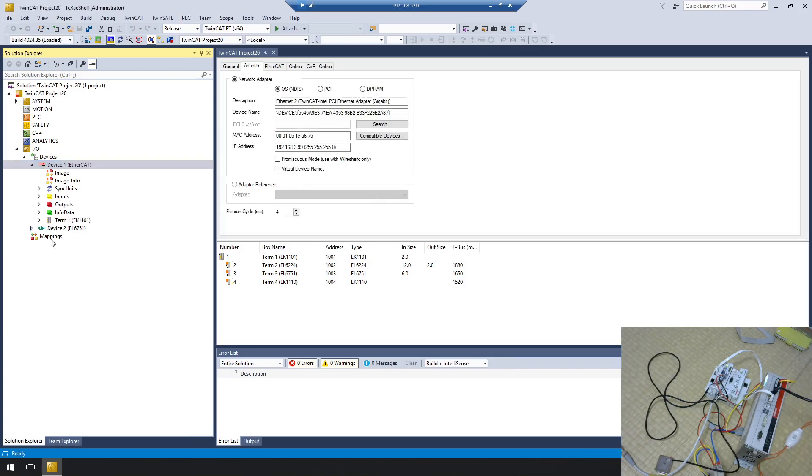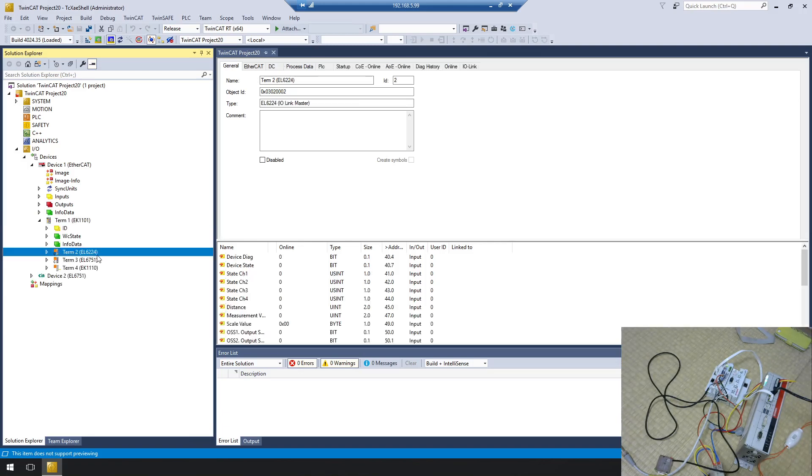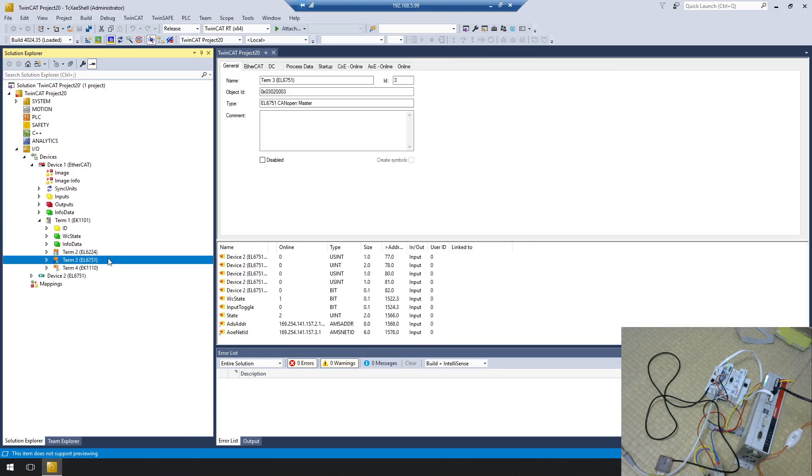Let's open the combination to check which terminals are inserted in the project. Here is EK1101 — this is the EtherCAT coupler module. Inside EK1101, terminal 2 is EL6224 and terminal 3 is EL6751. Don't worry — I will explain the EL6751 module in a future tutorial.